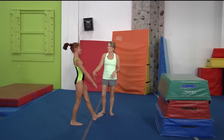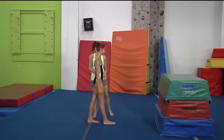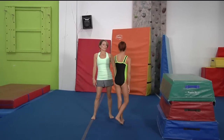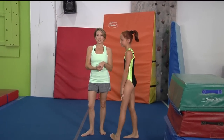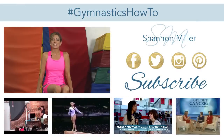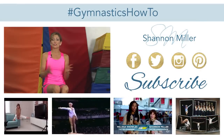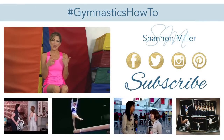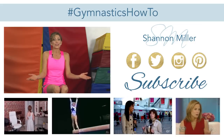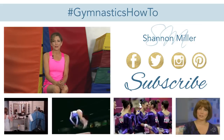Come on down, Ella. Thank you so much for joining us today and helping us out with the back bend. I hope that you guys all learned something. Make sure to subscribe to my YouTube channel to get all kinds of great videos on how to do gymnastics. Thanks so much for tuning in, and make sure to follow me on social media to keep up with all things Shannon Miller.